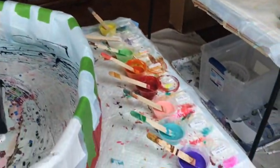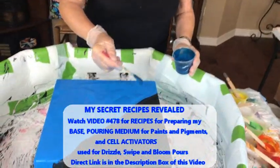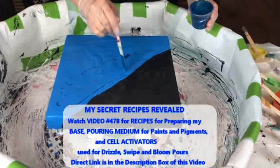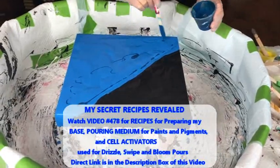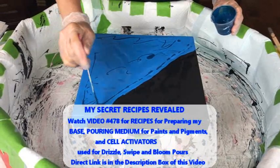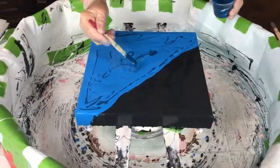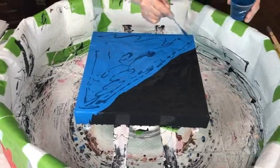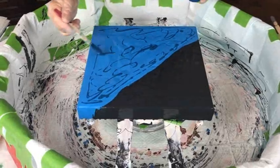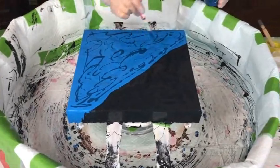I'll let everybody know that you use the same recipe for all these paints and pigments, and that's in video 478. There will be a direct link to that recipe in the description box. That recipe video talks about how Kathy does her base, her pouring mediums, and her cell activator — so it's a wonderful resource to get all the basics.